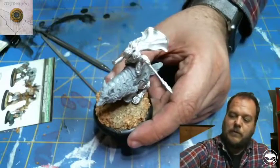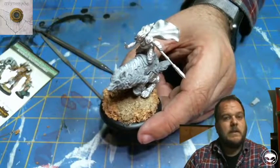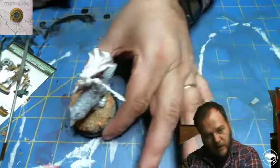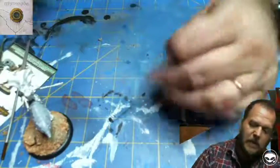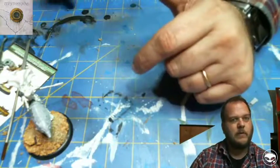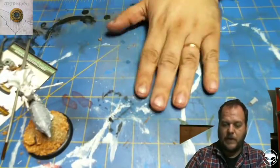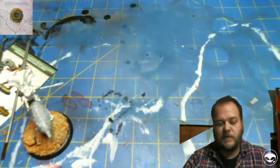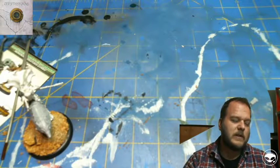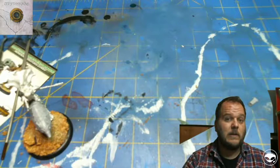And that, boys and girls, is how to put the thing together. Next time I do a figure thing — it may not be this figure because my son may hate me — but next time we will talk about priming, and it will be a much shorter video. Thanks for watching. This is Graydon with Game Box Video Games and Comics in Topsham — phone number is 207-373-1136 — and also the Crooked Dice Gaming Group. Have a good night.